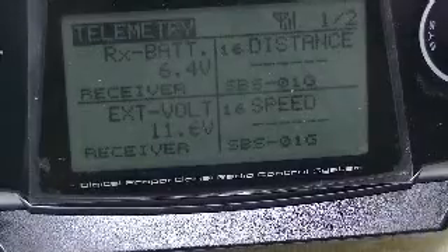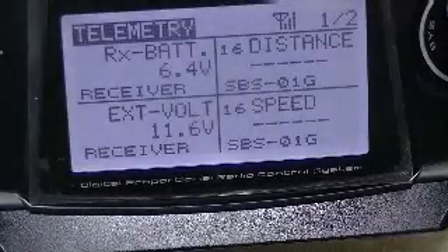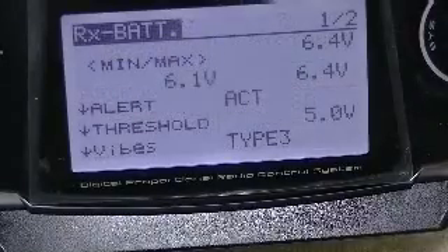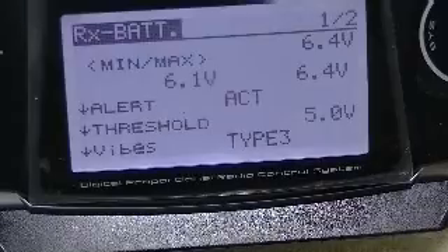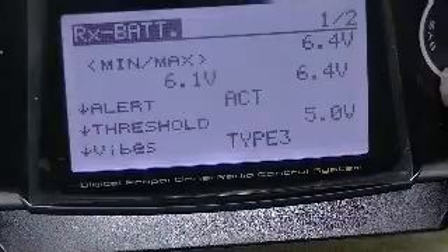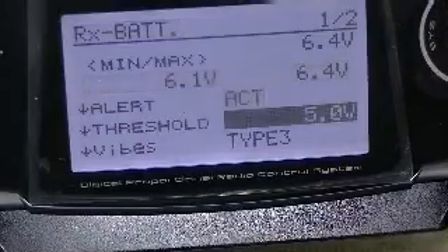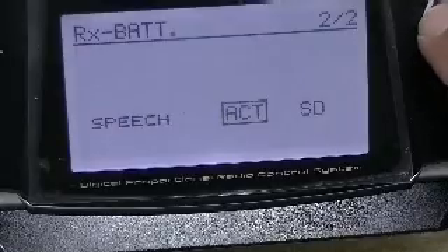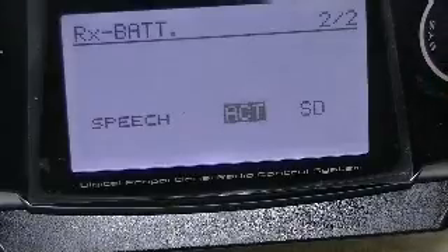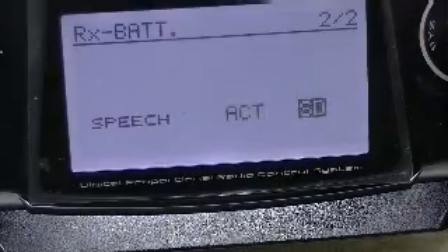To show that setup, let's look at the receiver battery screen page. Switch one of two is showing here at 6.4 volts. I have alerts set up at other voltages. Scrolling over to the switching for voice activation, notice it's activated and set at switch D — the choices are inhibited and activated.